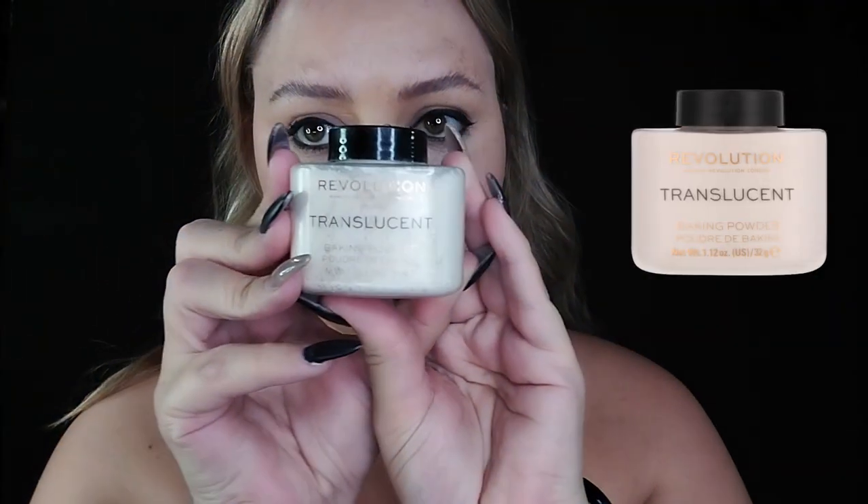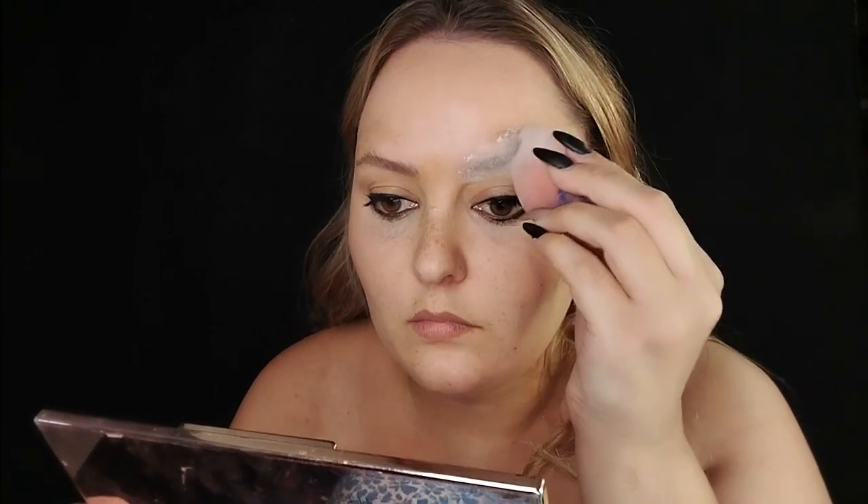I had my eyebrows tattooed not so long ago, so it looks so funny having fluffy brows — just hilarious, I love it. Moving on, I used my Revolution translucent powder and set those soap brows in place. Even though we're not going to be using the soap brows, I still had to show you the step.